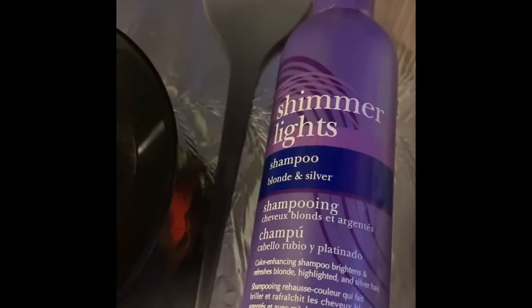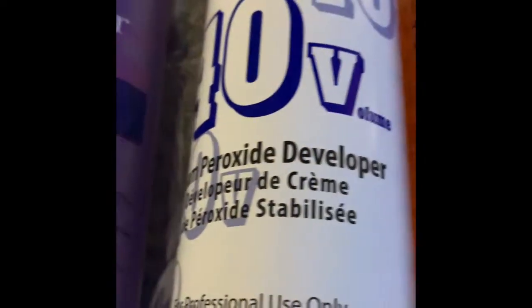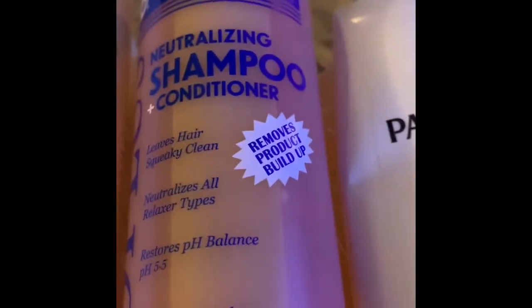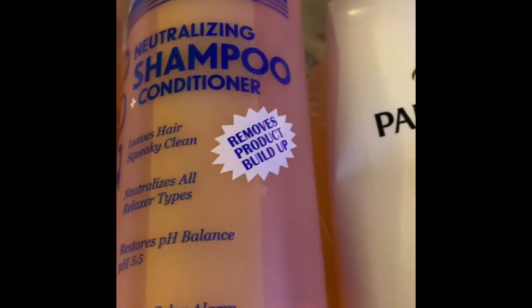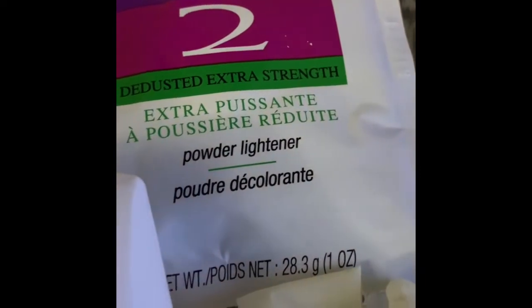This is my channel. Today I'm going to be showing you guys how I bleach my knots on my closures. These are the products that I use: a mixing bowl, a mixing brush, a toner shampoo, a cream peroxide developer — 40 volume — neutralizing shampoo plus conditioner, a regular conditioner of your choice, the Dusted Extra Strength BW2 powder lightener (just one packet), and a pair of gloves. You need all of these ingredients.